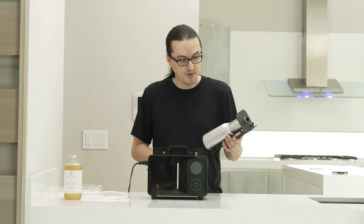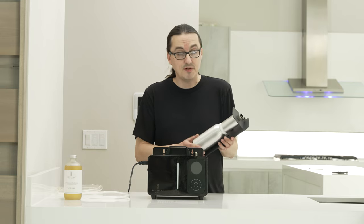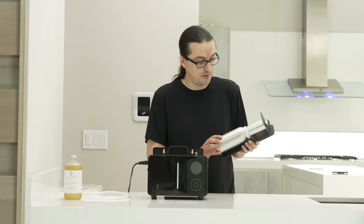Today I'm going to show you how to load and operate your LX5000 Luxury Scenting System. The first thing you'll want to do is grab your oil canister that came with your system, and detach it from the atomizer by unscrewing it.